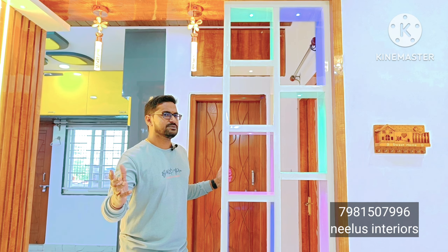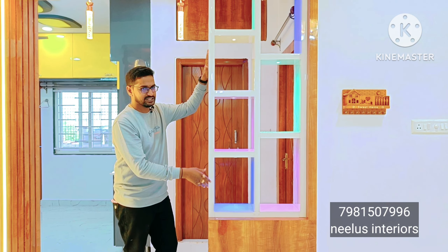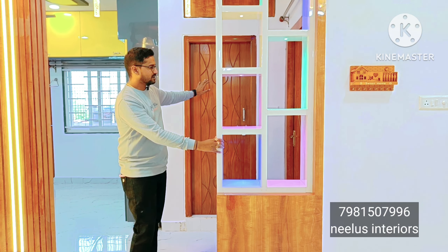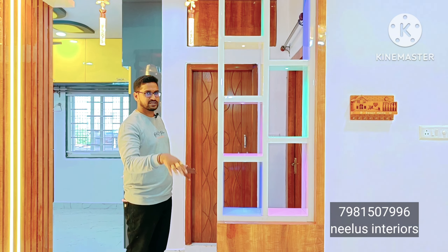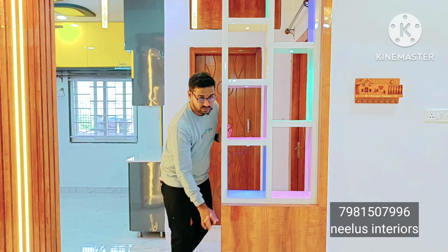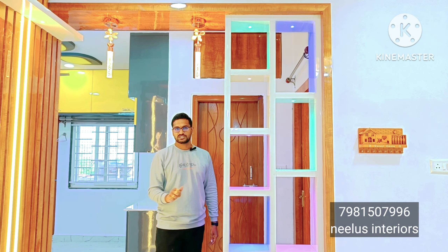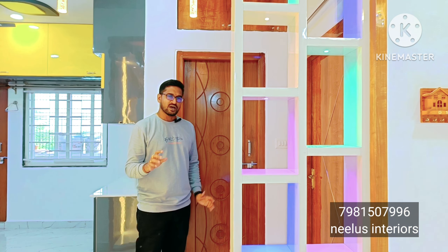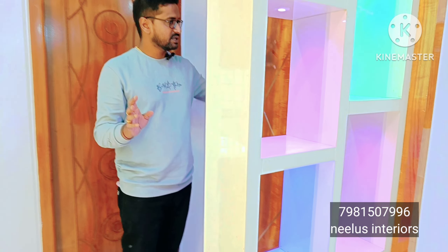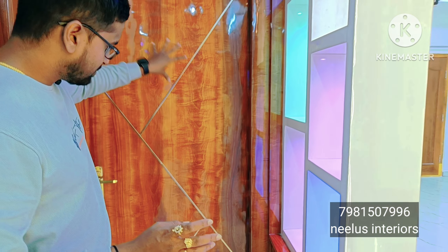Now we have the master bedroom. There is a partition, a bathroom for guests, additional storage at the back side, and a master bedroom entrance with paneling on the master bedroom door.